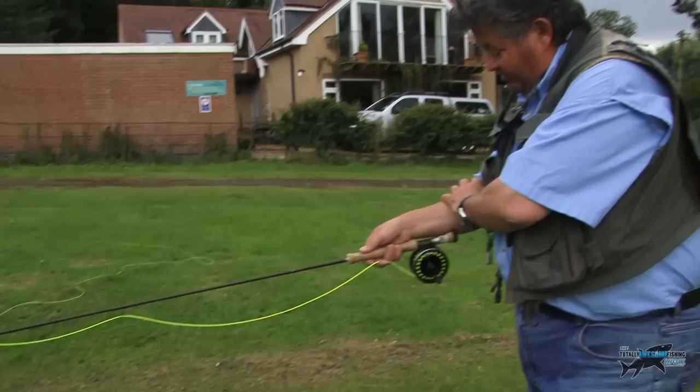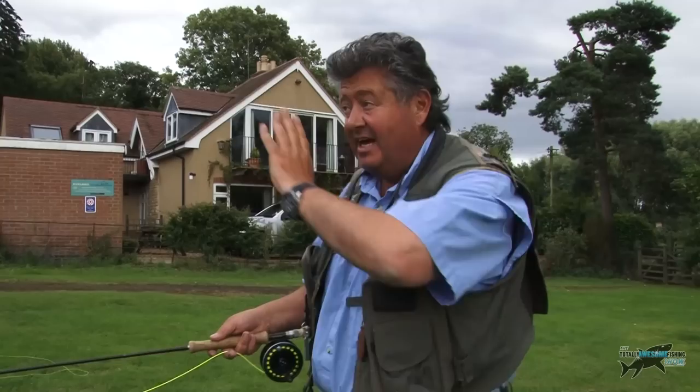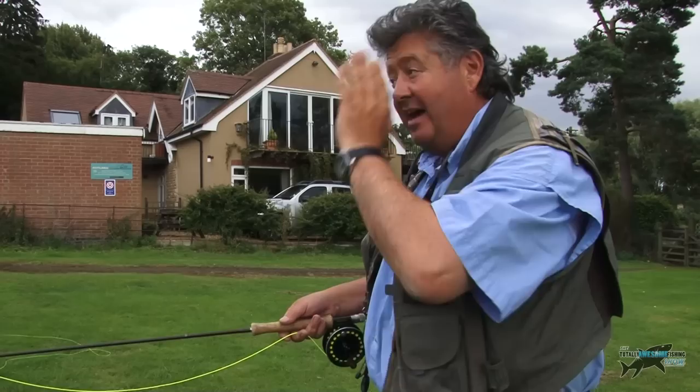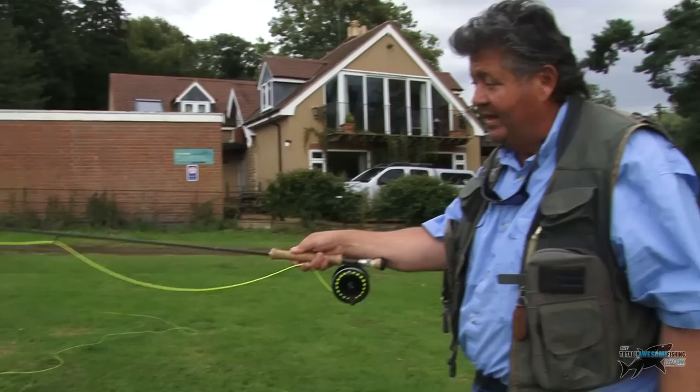Then we're ready to do the overhead cast — the classic overhead cast. We start with the rod low, right arm as a continuation of the rod, and we need the line nice and straight out in front. That's a mess right now, so I'm going to show you one cast that gets the line nice and straight — and that's called the roll cast.